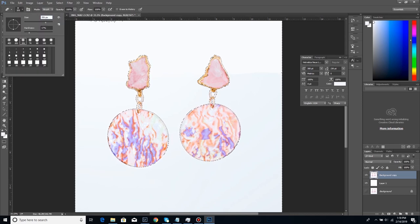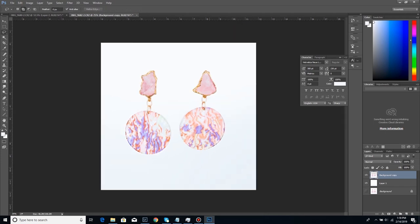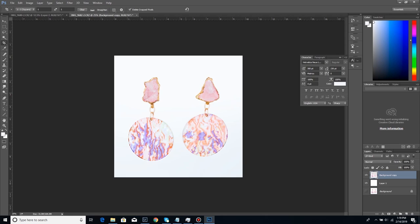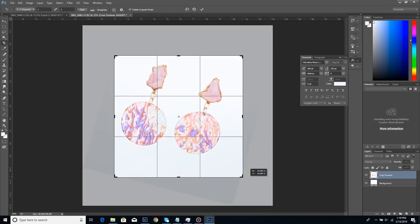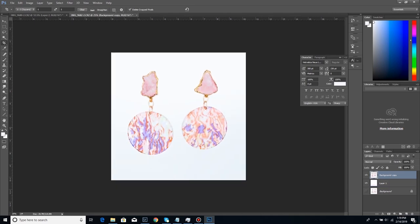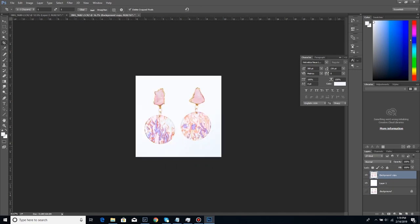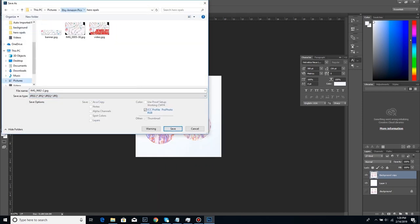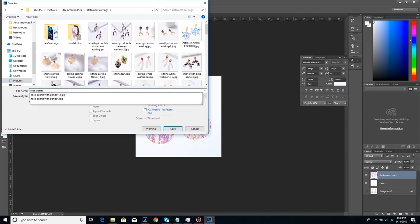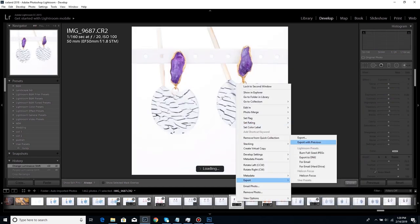Hardness of zero on the eraser means the edge of my brush is really fluffy and soft; hardness of 100 means a sharp edge with no softness. In this case I'm using hardness zero. I complete that, crop it, adjust the exposure a little bit since it felt weird, then save it and move on.